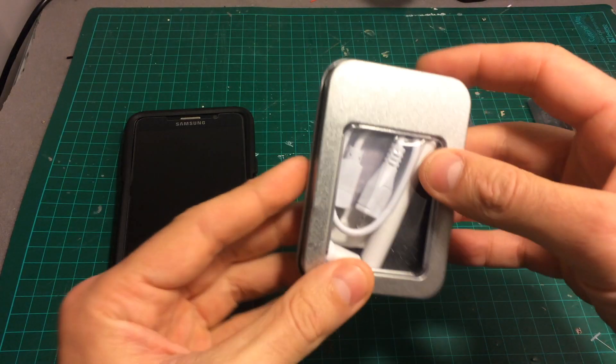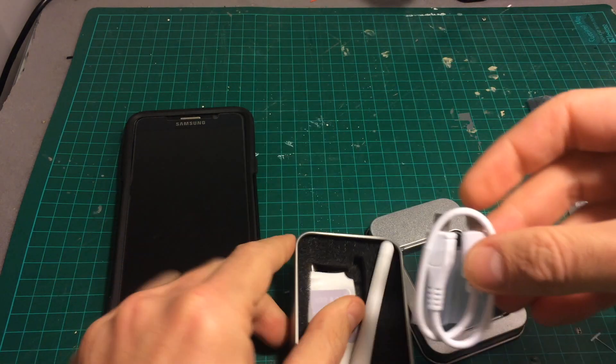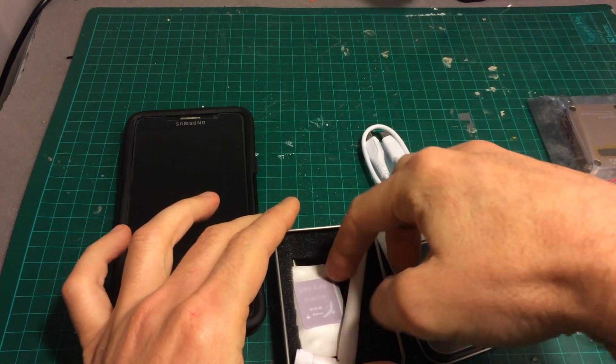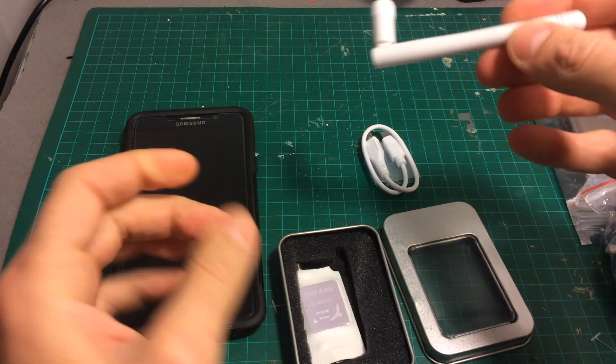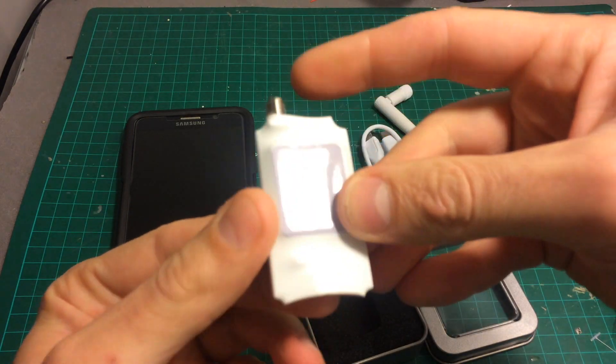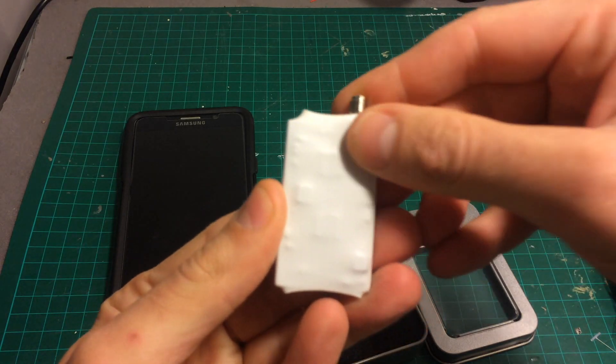This is a very basic package. Inside we're getting three things: one micro USB cable, a cheap antenna, and the OTG device itself. This one comes with a heat ring on it.